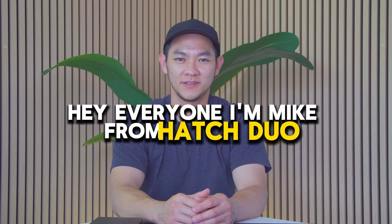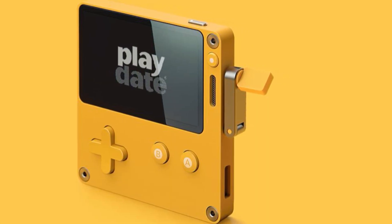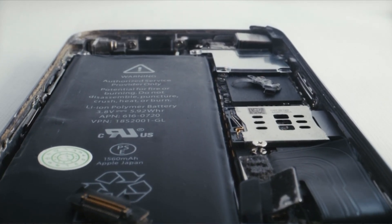Hey everyone, I'm Mike from HatchDuel, and I'm one of the mechanical engineers and partners here. Today we're going to be doing an exciting teardown on a product called Playdate. The Playdate is a mobile game console that has a crank on it, and it closely resembles the form factor of a Game Boy, just different proportions. I'm really excited to show you the inner workings once we do the teardown.